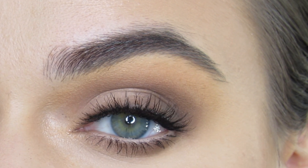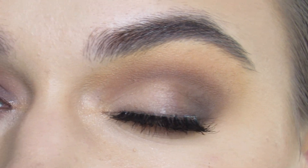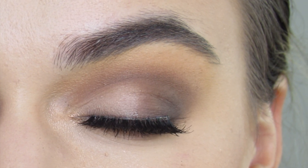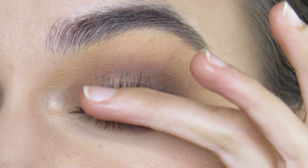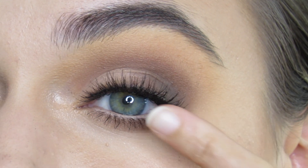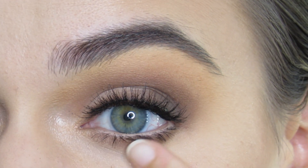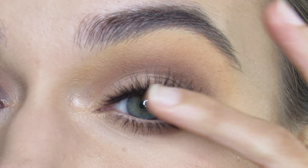Hi guys! So I created this natural everyday smokey eye using the Anastasia Beverly Hills Soft Glam Palette. Please subscribe, like, and comment and we're gonna jump right into the tutorial. This is just an all matte warm smoked out eye look with some nude eyeliner to brighten up the eye look and some false lashes.